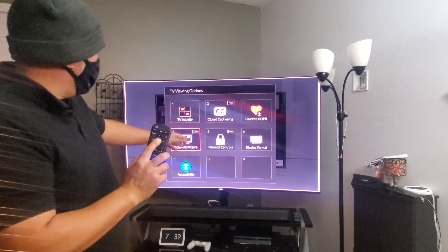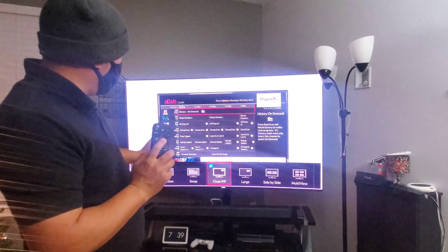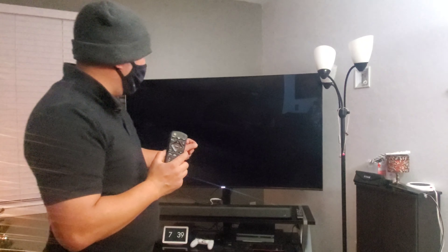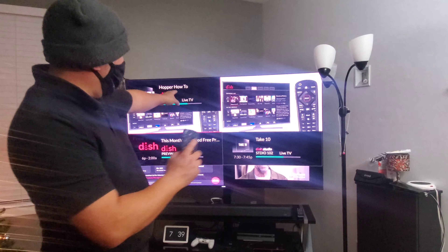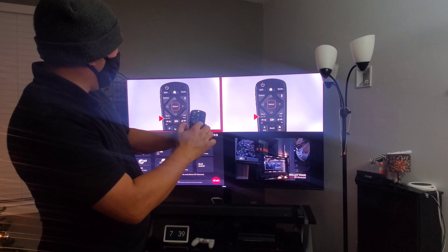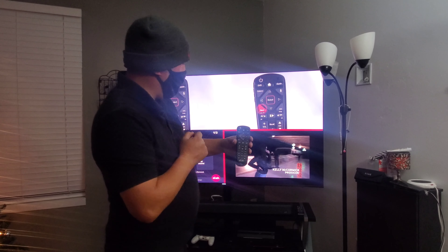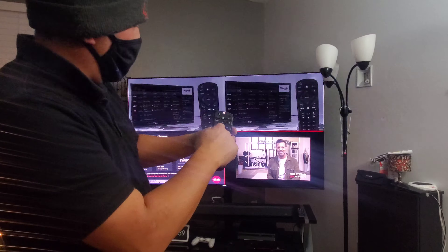Hit option again. For the Hopper 3, you can go to picture and picture and do multi-view. It'll split into four screens. The volume will only play from whatever screen is highlighted with the red box. Use the arrows to move between screens — if you go to one and hit select, it'll go to that channel full screen.